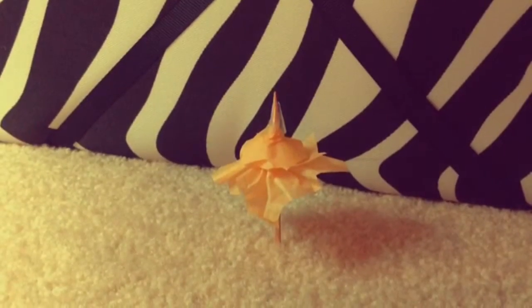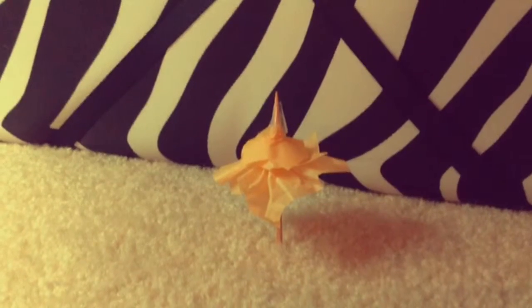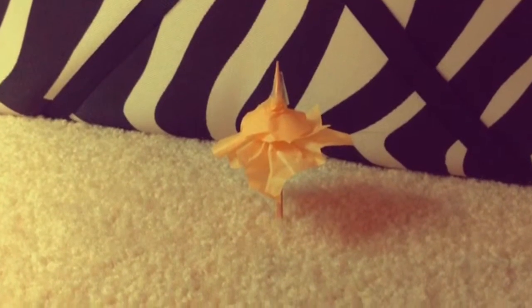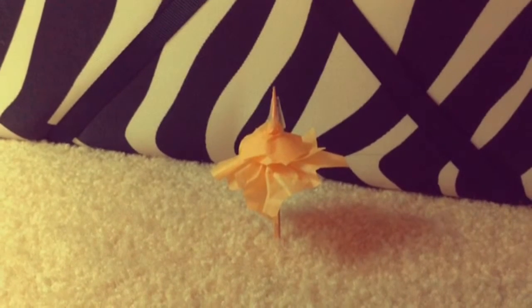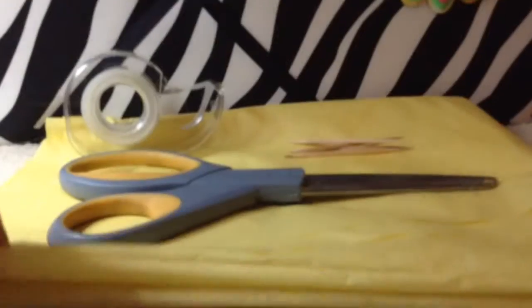Hello everyone and welcome to the DIY SisterFies Productions. Today we will be learning how to make these cute little umbrellas that can be used for pretty much any occasion, and they're just so adorable. So let's get on with it.